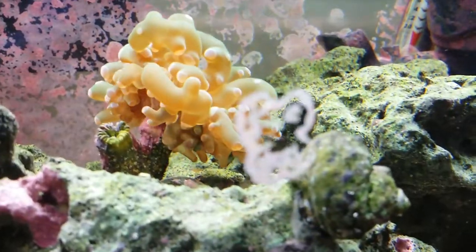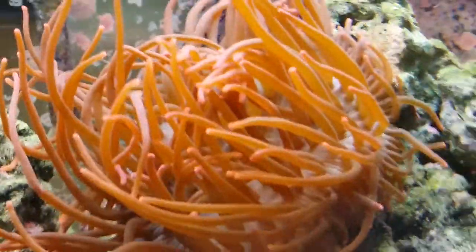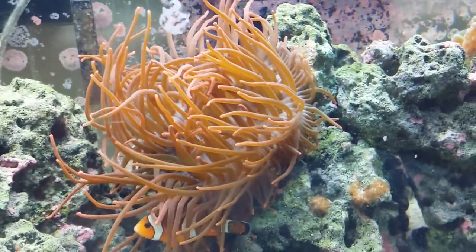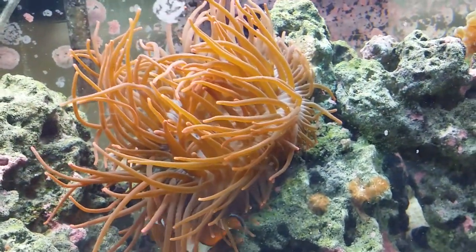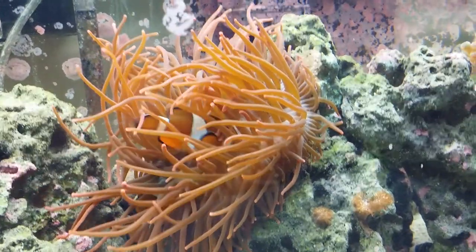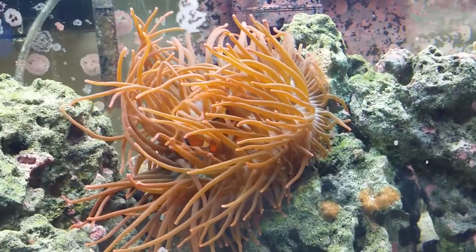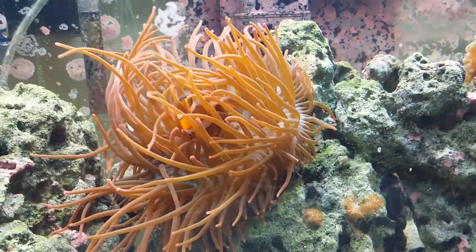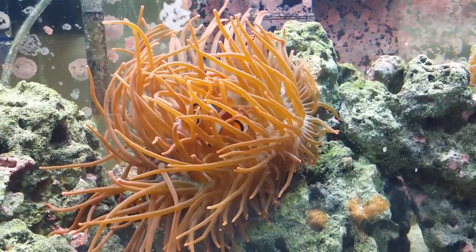And everybody else is happy in here. The frog spawn is happy — it has one of its tentacles retracted. The little skunk cleaning shrimp is back there. And just for your entertainment, this is the rosebud. We've had other pictures of her on the YouTube. Everybody just ate so they're kind of relaxing a little bit. If you have any questions on how we raised any of these corals or the fish, you can just leave a comment and I'll respond to you.